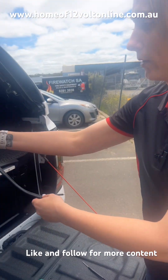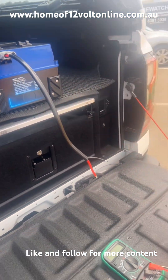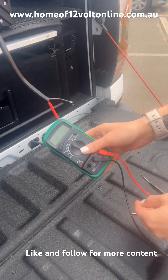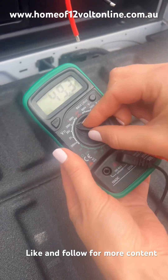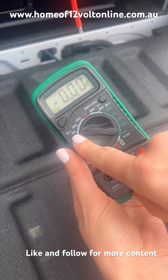So we're going to use a battery pack here as an example. At the end of the lead, we'll grab our multimeter, flick it over to volts, and go over to 20 because we're testing a 12 volt charging system.